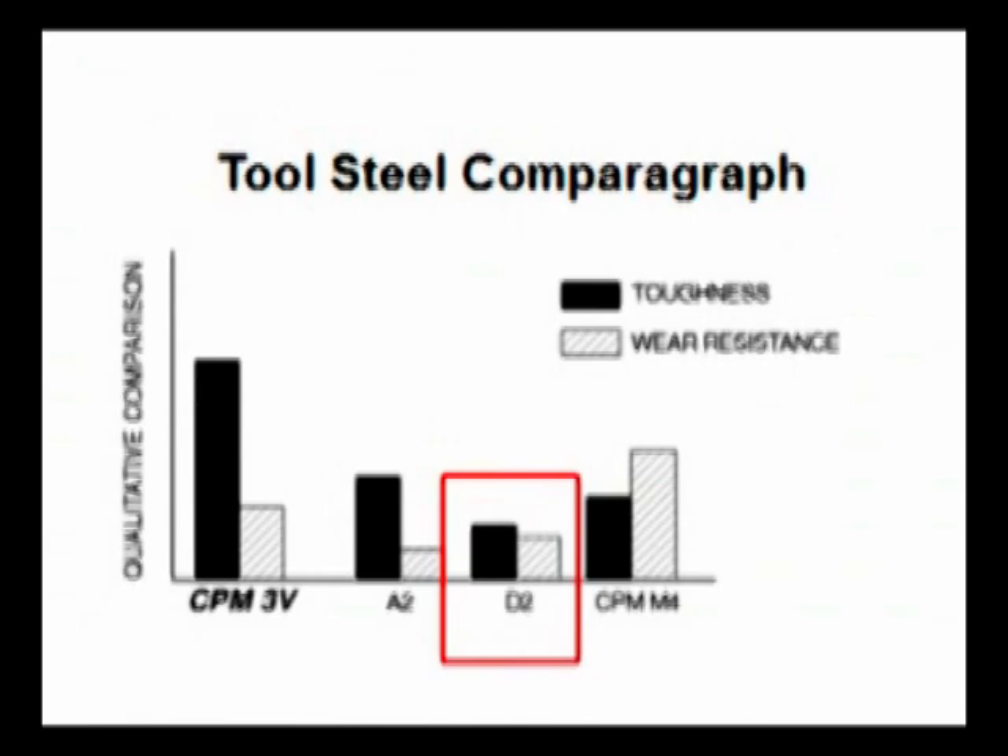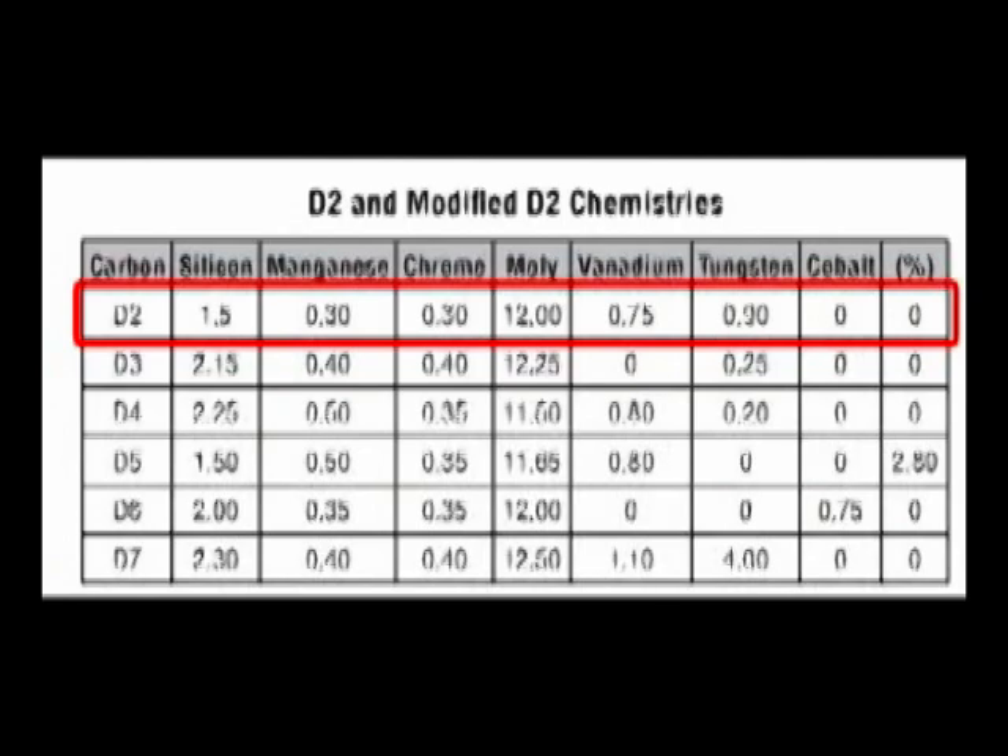D2 tool steel is heat treatable and will offer a hardness in the range of 55 to almost 62 HRC, and it is machinable in the annealed condition. D2 tool steel shows little distortion on hardening.